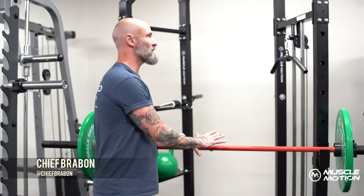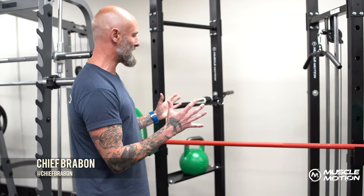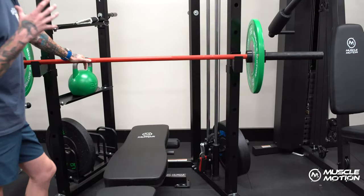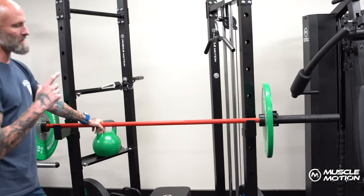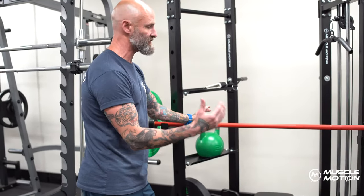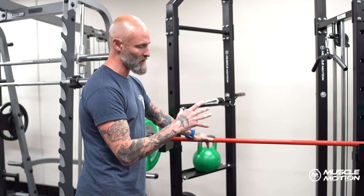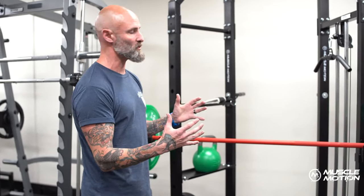Here we've got the MuscleMotion HLPR cage with the integrated cable system. Like a lot of the MuscleMotion gear, one of the best things is that it takes up a very small footprint. For a home training system, you've got a lot of bang for your buck, as well as a lot fitting into a small space.